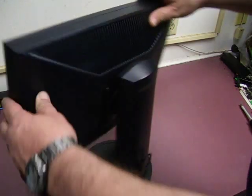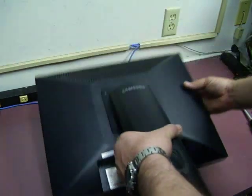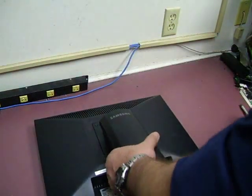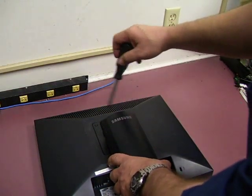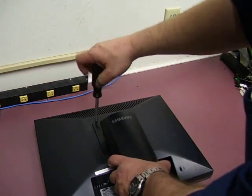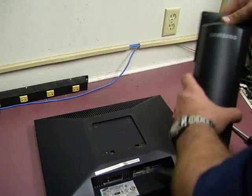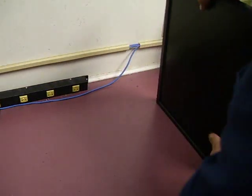So the first thing that we need to do is remove the power cord and the signal cable. Then we need to remove the stand. So we're going to lay it down and remove the two screws, and we'll just set the stand to the side for a moment. And you turn the monitor back over.